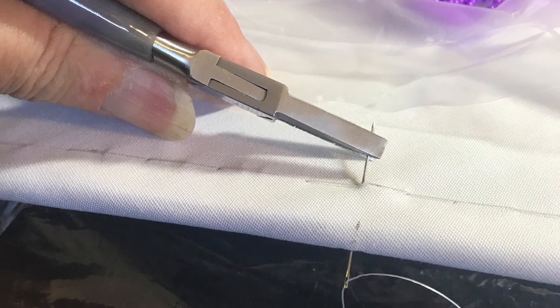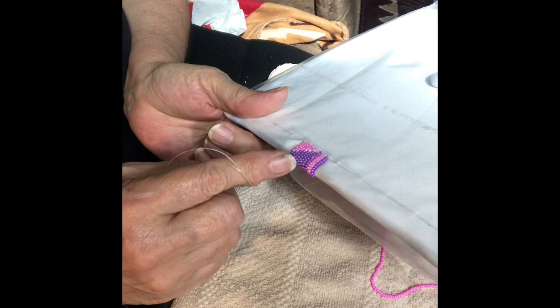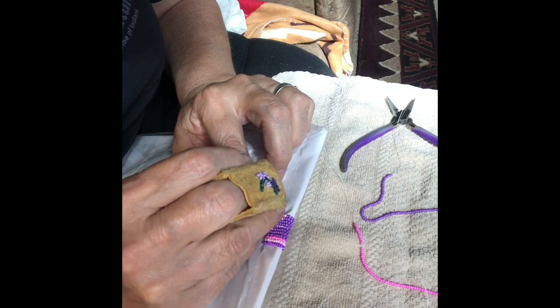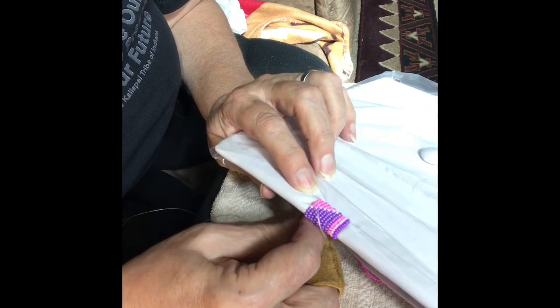Mark the center spot — that's where you start, with your needle coming up. Wrap 20 beads around, come in through the bottom and go up at a slant. Continue wrapping those beads around, and then about every five beads tighten a knot. That kept those sections real tight and snug so I didn't have to worry about them loosening up as I'm working. Just continue wrapping 20 beads at a time.